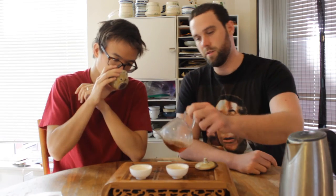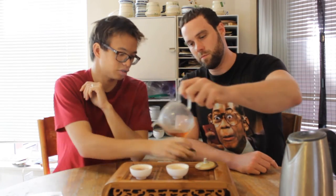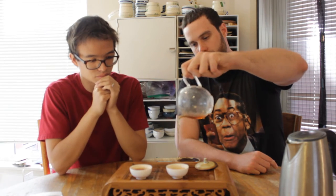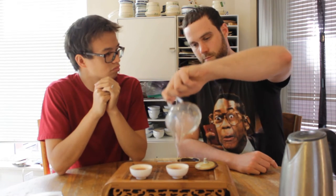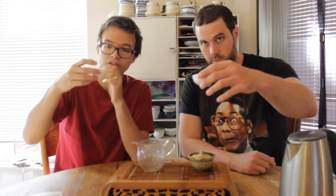Really deep, fruity notes. Sort of dark cherry. Classic ripe puer, but with some uniqueness in there. Let's give it a shot. Cheers, guys.